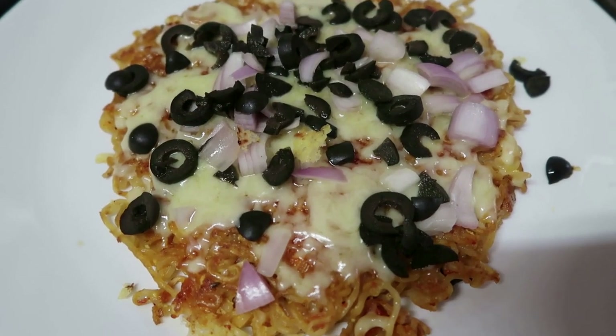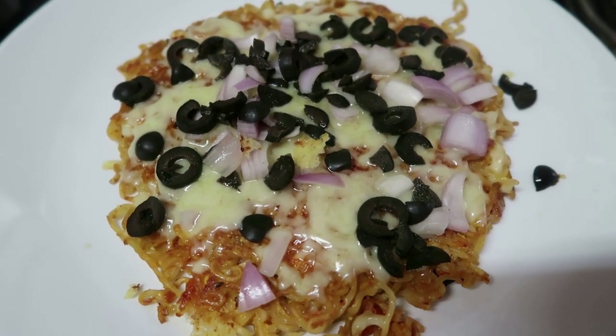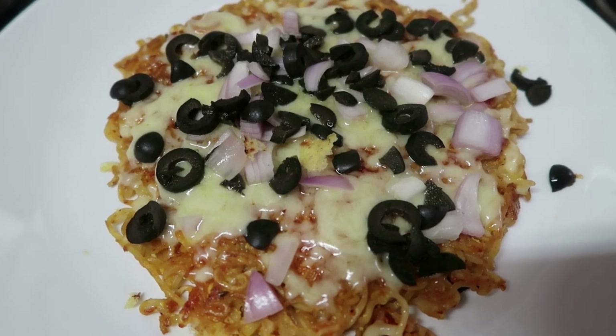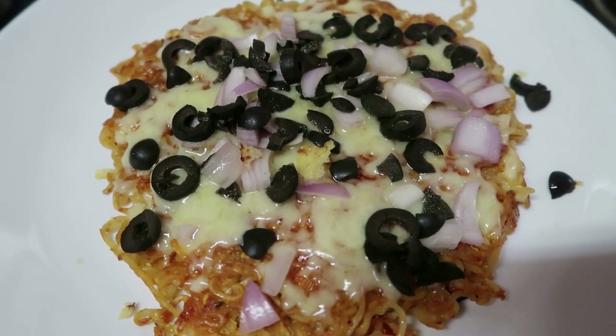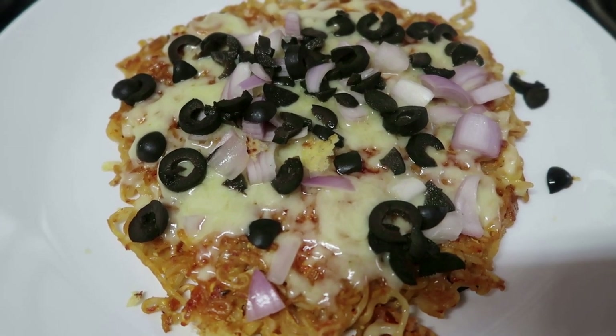Now the pizza is ready. It is very easy and tasty. If you want to try it, subscribe and share, like and comment.